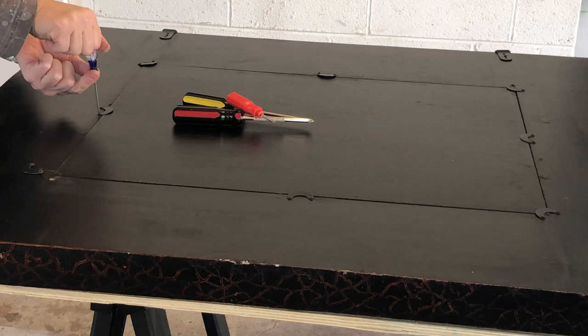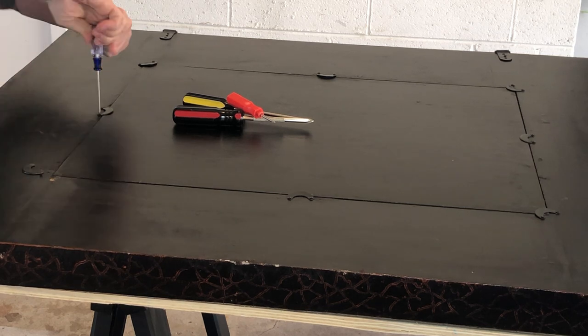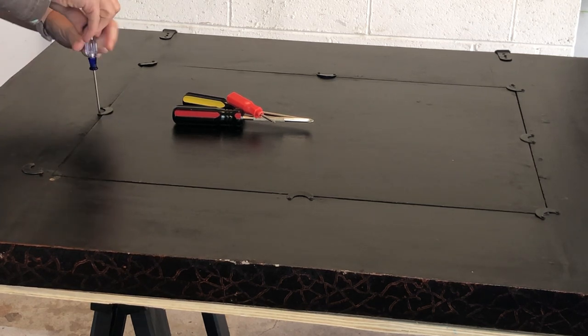Step one is to remove the mirror from the frame. Fortunately, my mirror had a removable cover in the back.